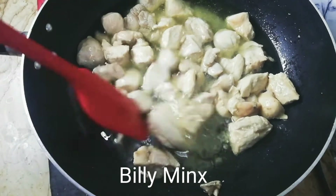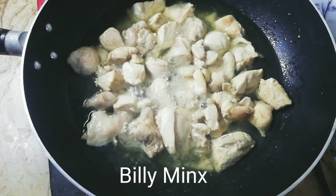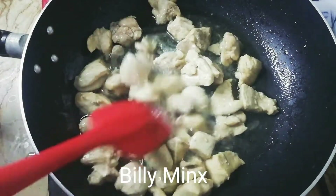You can subscribe to my channel. If you like the video, please like and share it with friends and family. This is a very easy recipe. You can make it in minutes and you can prepare it with very simple ingredients.